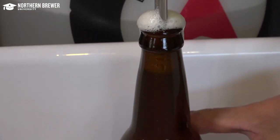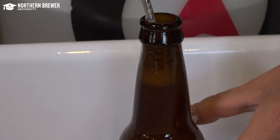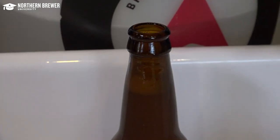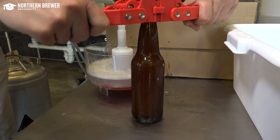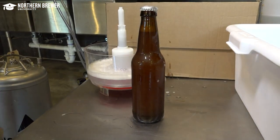Before you use a bottle filler, it's good to understand that CO2 comes out of solution when agitated or disturbed, so we want to minimize any foaming during filling. Here are a few suggestions.